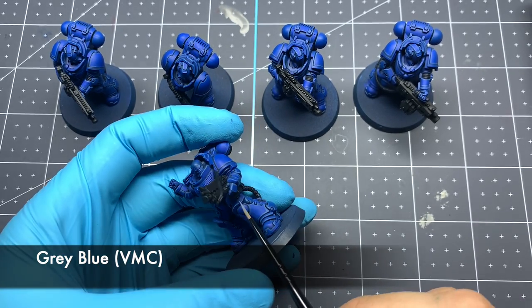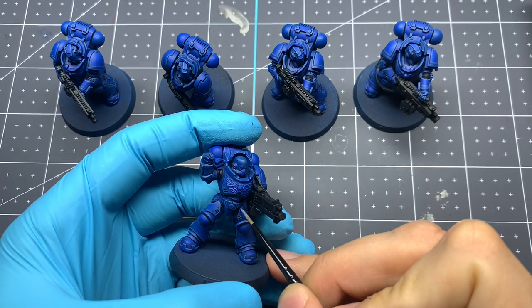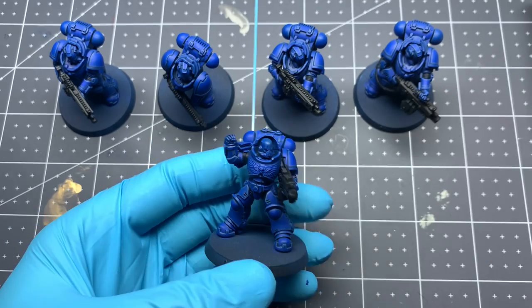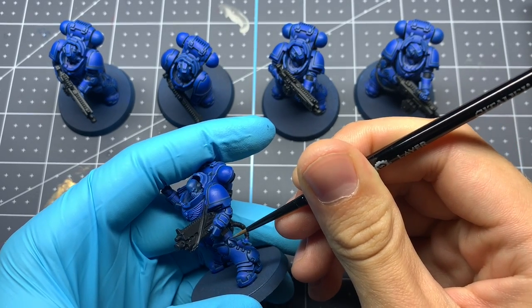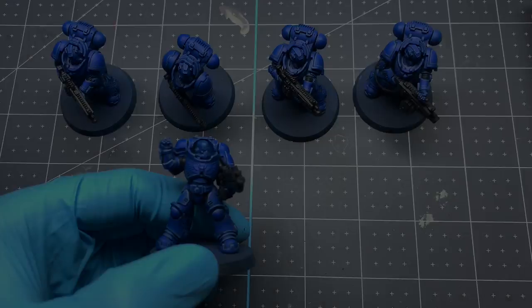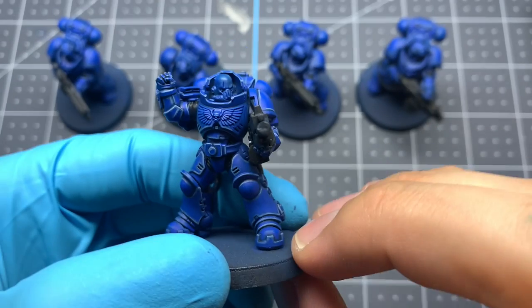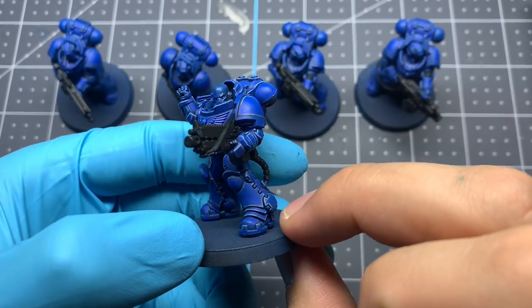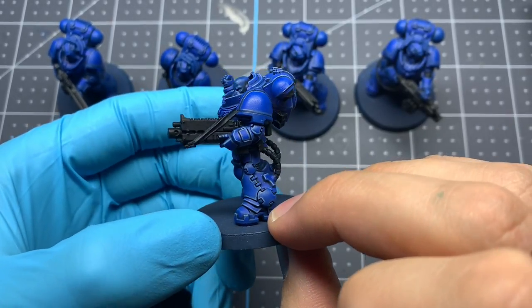Moving on to our second edge highlight of pure Vallejo Model Color Gray Blue. Just remember to take your time, be as neat as you can, and if you make any little mistakes, go back and clean it up with either the base coat color or your first edge highlight. The goal is to make these as crisp and clean as possible to get the full heavy metal effect.